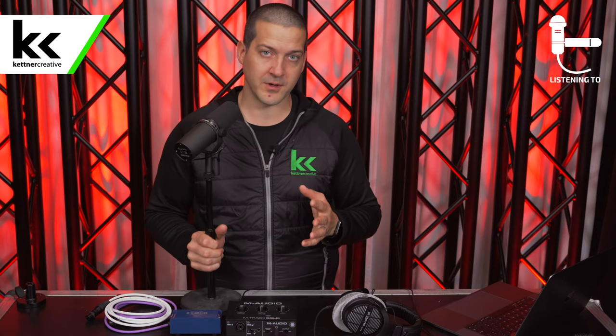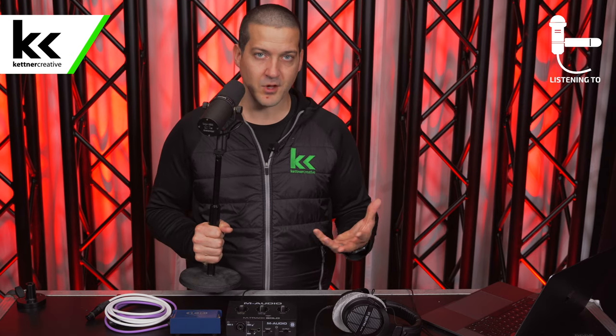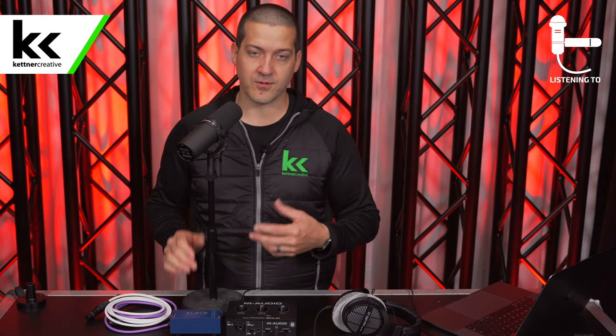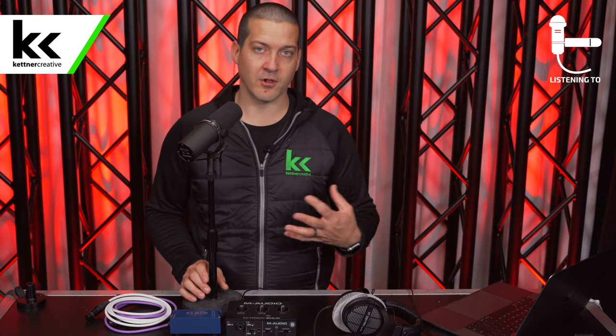The SM7B has pretty good plosive protection for P and B sounds, though some microphones have a tendency to blow out on those. By putting the microphone just slightly off-axis, it protects a little bit more against that. You can use a boom arm with this microphone — we have recommendations in the description below — but for this video we're using a table stand. The downside of a table stand is that taps and bumps can come through into the microphone. The SM7B has decent internal shock mounting but is still prone to picking up that kind of vibration, so a boom arm is more optimal for a long-term solution.